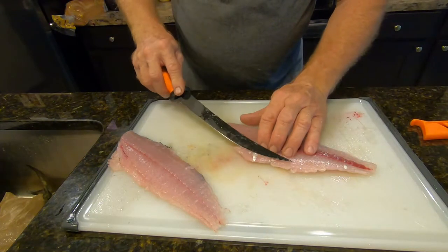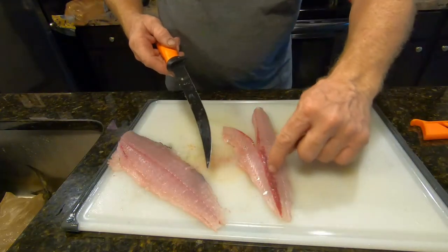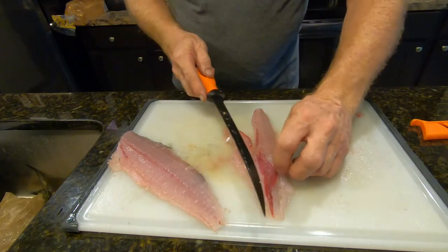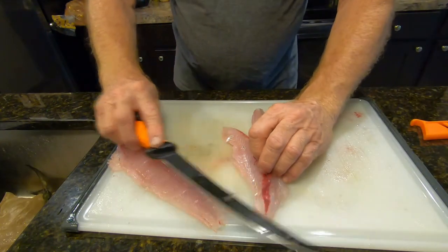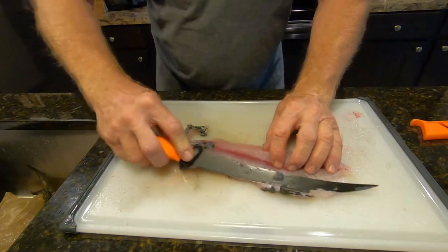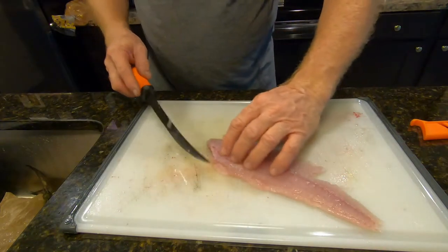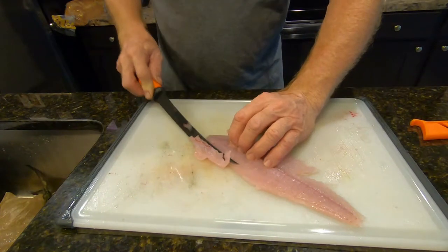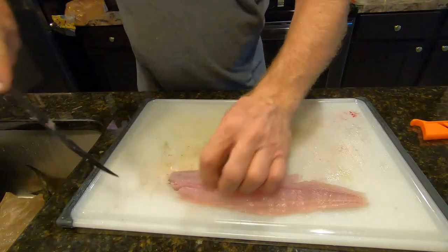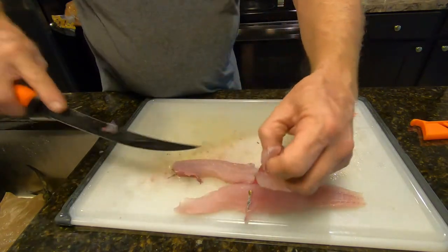I've got a little bit of skin on there — skin isn't going to hurt you, you can eat it if you want to, I just don't particularly like it. Also, the more of the red bloodline that you can get off the fish, the better the fish is going to taste. So we're just going to take most of that off. Don't worry if you can't get it all off. We'll turn it around, cut your pin bones out, get a little bit of belly cartilage on there, and then take your pin bones again — cut a little slice down each side.